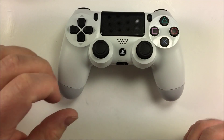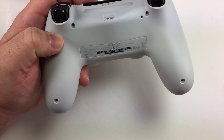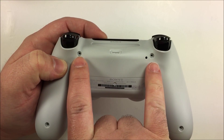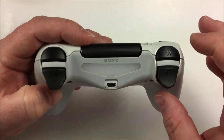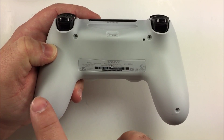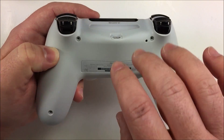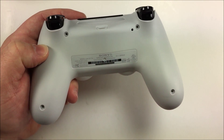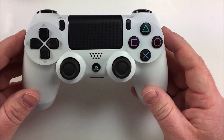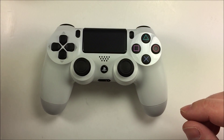To start the disassembly of the PS4 controller, flip it over. There are four screws you need to remove on the rear: two down in the grips and two right below the L2/R2 triggers. Go ahead and remove those Phillips head screws. After you've removed them, there are four clips internally that hold the controller shell together, and this is where the nylon pry tool comes into play.